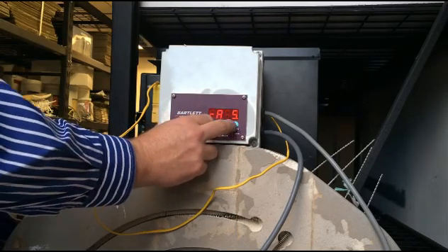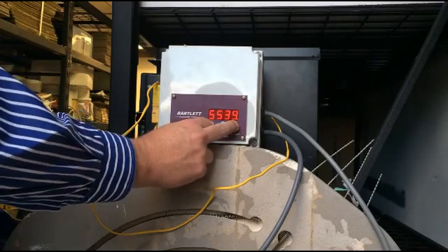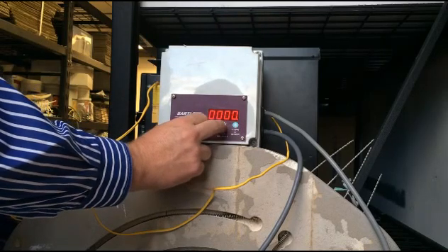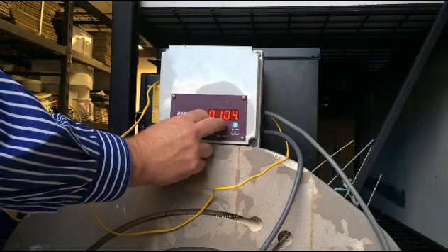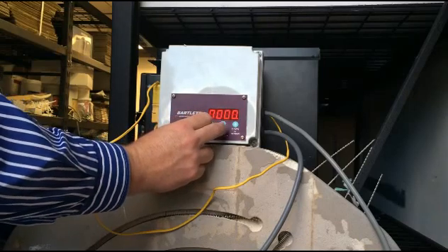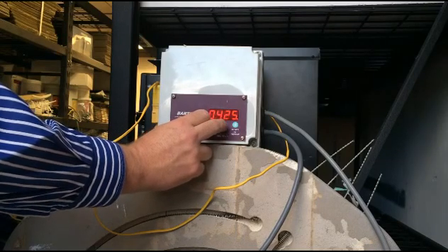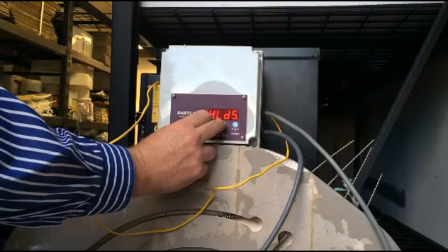Our next drop is going to be at 111 degrees Celsius per hour — because we feel like being very specific. I assume that's a round number in Fahrenheit. So we're probably going all the way down — hold a moment for it to start counting in ones. Our target temperature is 427 degrees Celsius, and we're going to hold there for just 10 minutes.